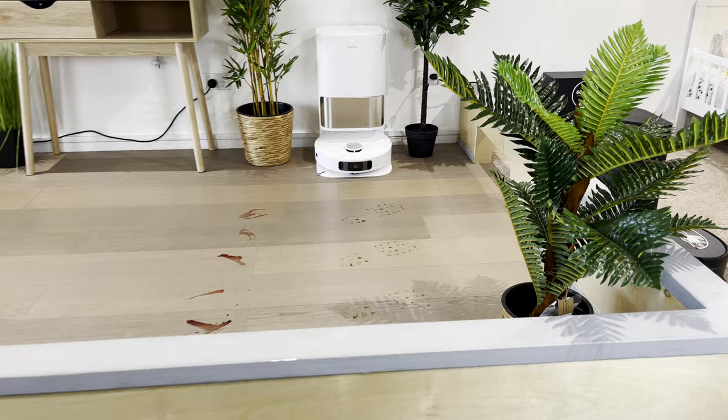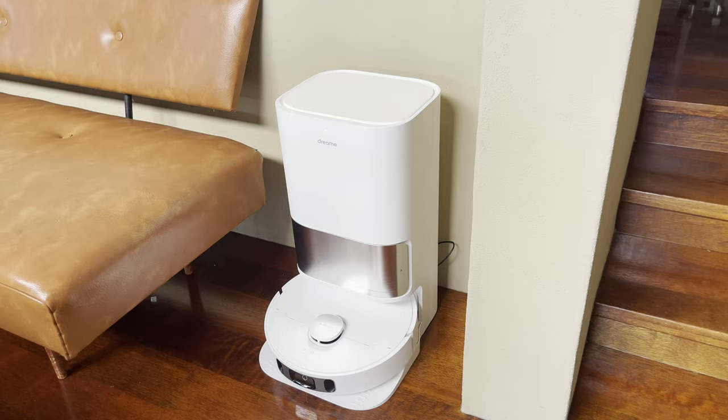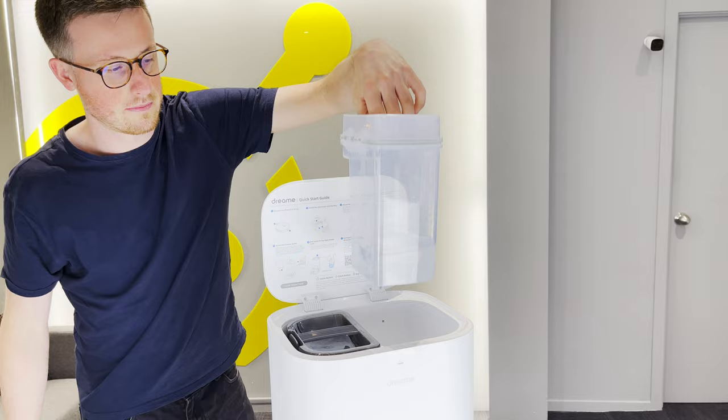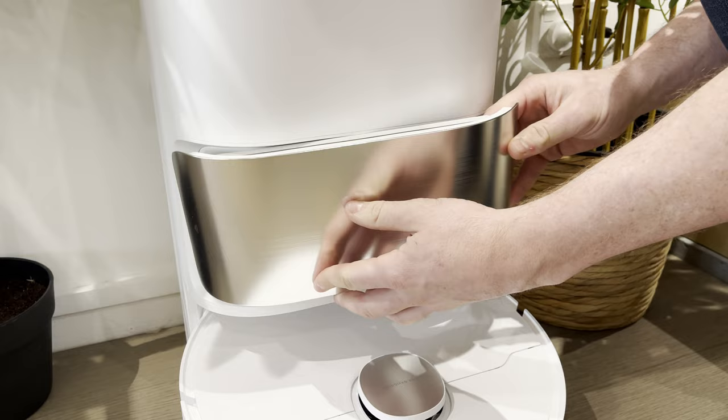The design is refreshingly simple and clean. The dock is slightly bigger in real life than what it looks in the photos, but it blends nicely into the white walls in most homes. Inside the dock, we have two 2.75-litre water containers for the clean and dirty water, and a larger than normal 4-litre dust bag for the vacuum debris. Note: you will need to replace the dust bags, as there is no bagless option.